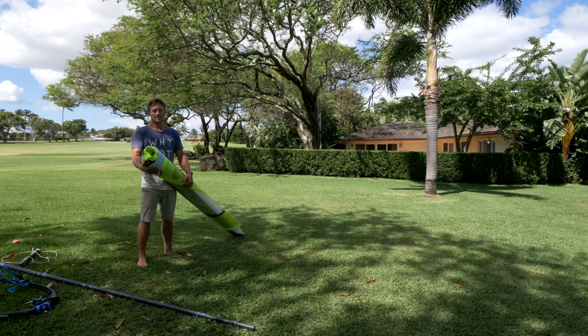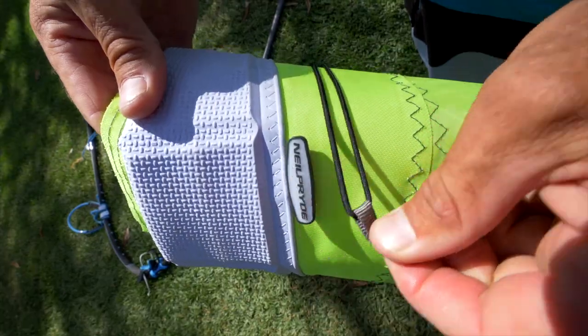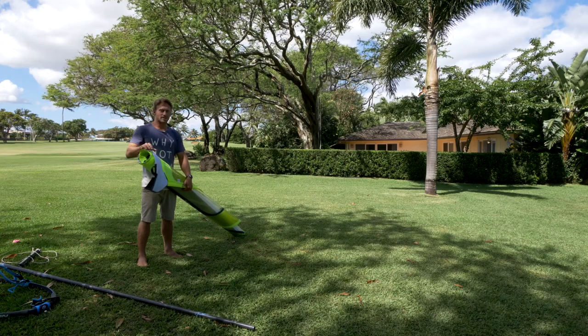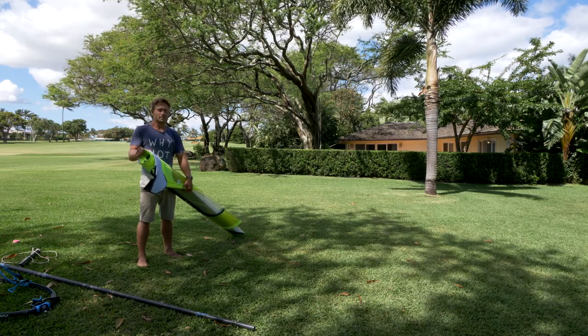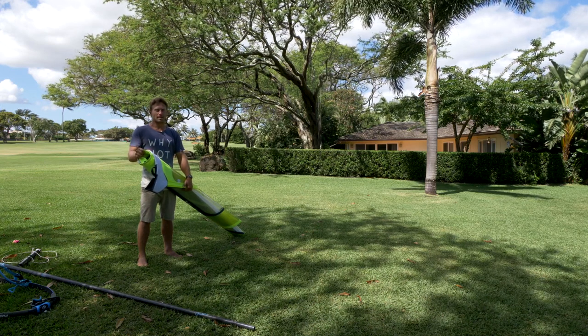For the other freeride sails, the process is exactly the same, but you can ignore the part about the cams. First, unclip the little loop. It's good to find a grassy or at least safe area to rig your sail — you don't want any sharp objects and you don't really want to rig on a car park or concrete.